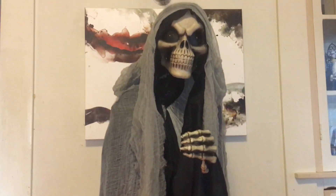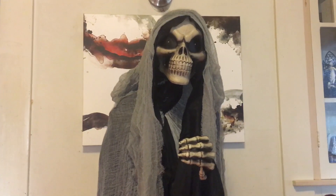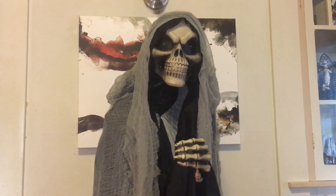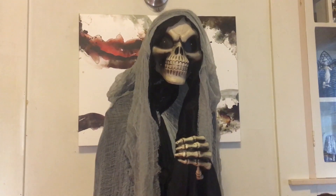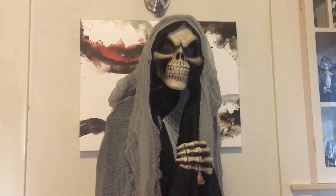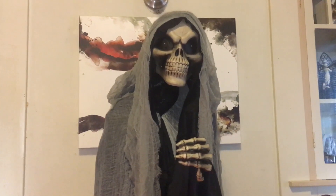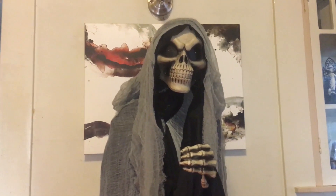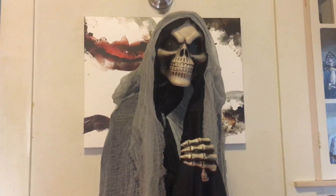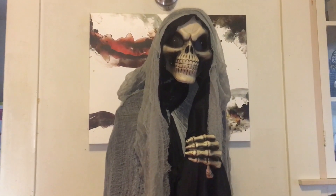Hello, fellow hunters, this is Jared Lantern, and I'm here with another prop review video. Today I will be reviewing the Peekaboo Ghoul from Target. If anybody knows who the manufacturer is for this particular prop, please let me know in the comments, because I did not see anything on the box or any instructions, so I'm not exactly sure who made this.